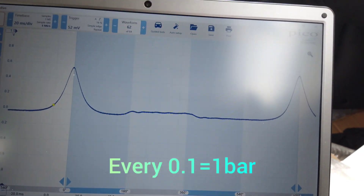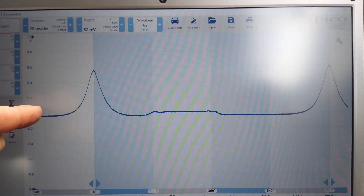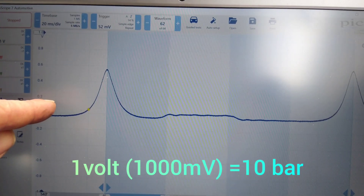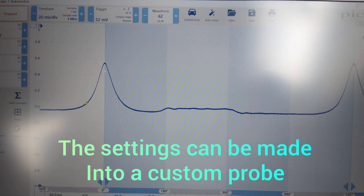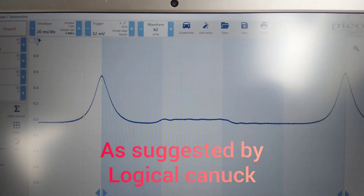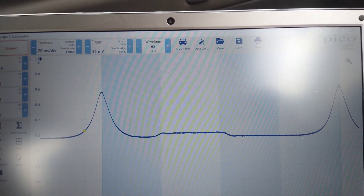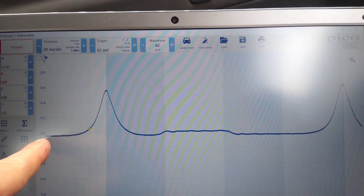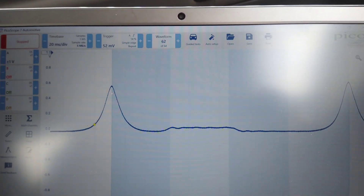So if 1 millivolt is 1 KPA, and we know 100 KPA is 1 bar, then every 0.1 volts would be 1 bar. So that's 2 bar, 4 bar, 6 bar, 8 bar, and 10 bar of pressure — because that would be 1000 millivolts, which is 1000 KPA. So there's our range, and we're up to nearly 6 bar.